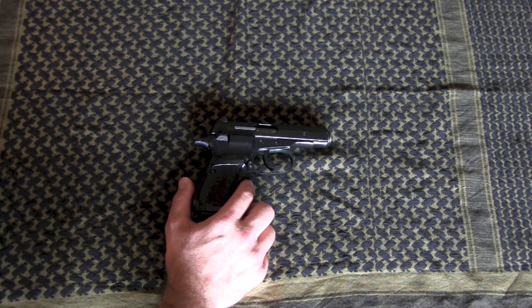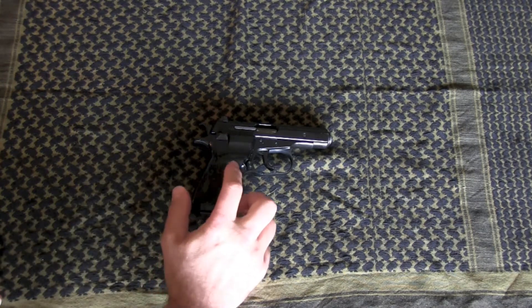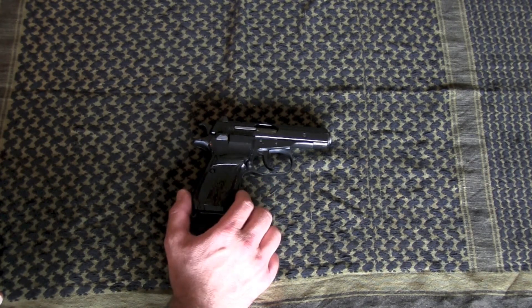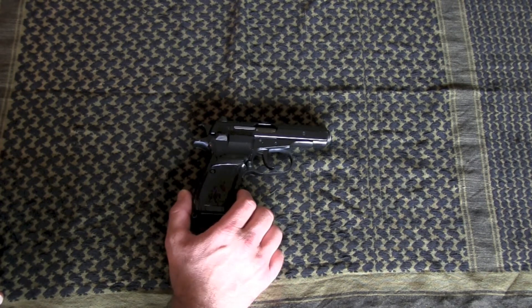The CZ-83 comes in 9mm Makarov and .380, and you can still buy those new. The CZ-82 on the market comes in 9mm Makarov only, since it is the military and police surplus pistol — that's the only caliber they used. They never used .380.